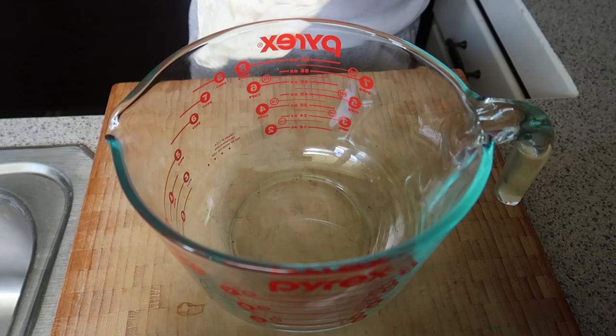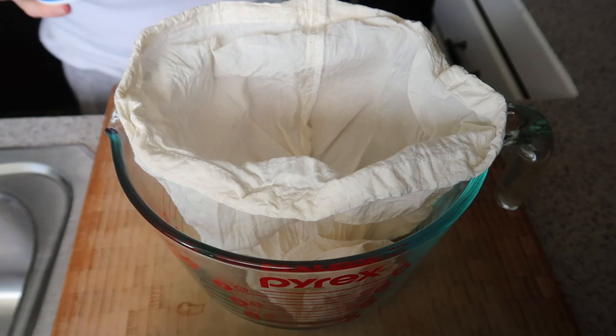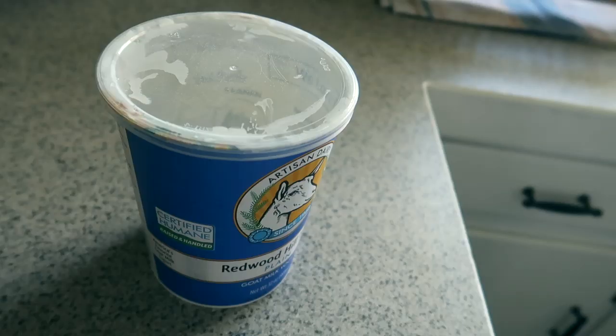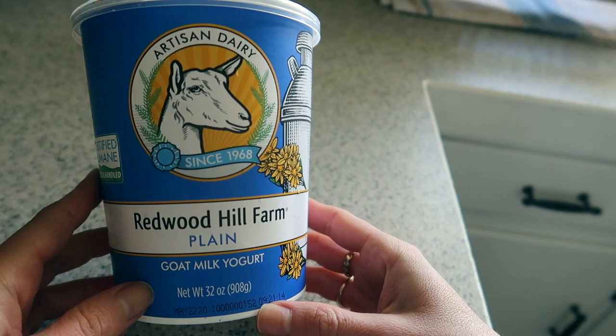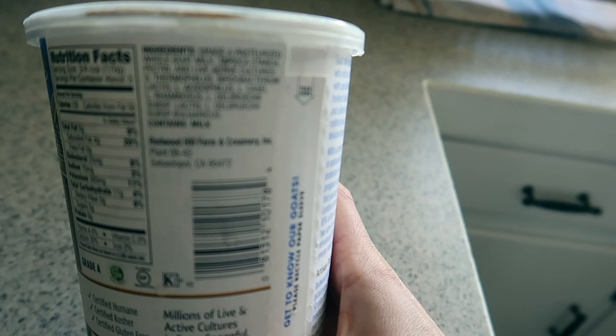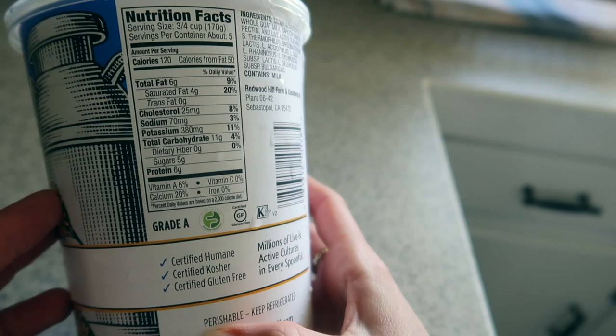We're going to start out with breakfast by making a homemade Greek yogurt. I only had regular yogurt on hand — a goat's milk yogurt — but I wanted to do something fun for this video and actually make it into a Greek yogurt, which is essentially just straining off the excess liquid. So you can see here I added some of this goat milk yogurt to a nut milk bag.